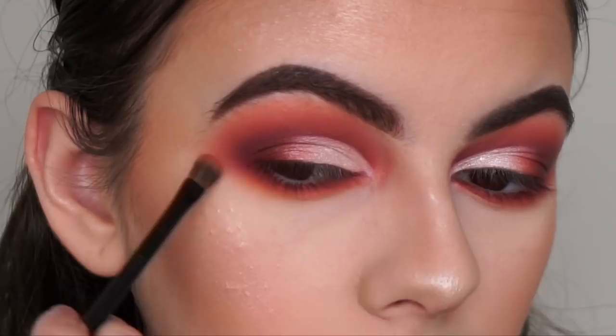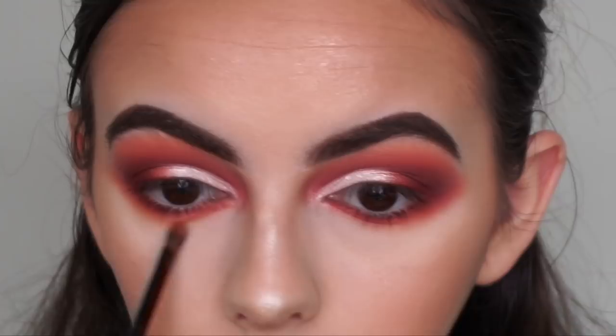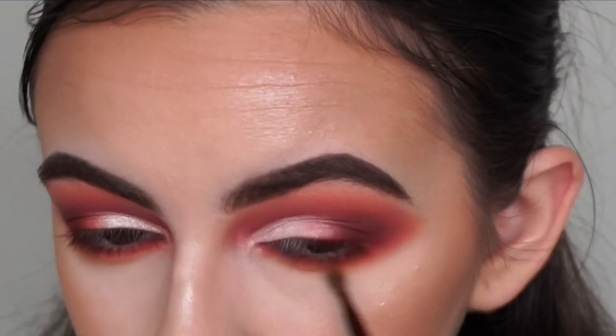I'm connecting it to the top shadow, really trying to bring this eyeshadow down as far as possible because I want it to be super smoky. Now going in with the shade Coco and an angled brush, applying it on the very outer end of my lower lash line.